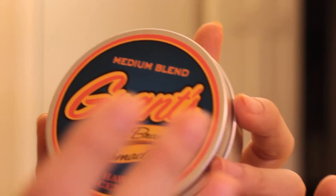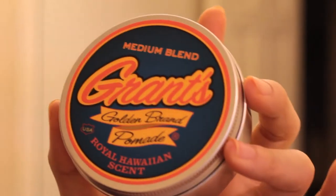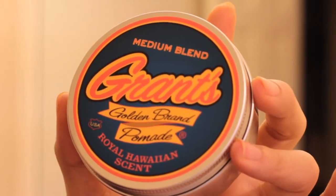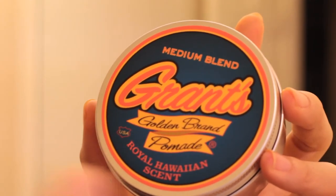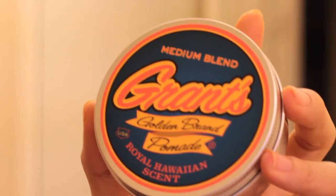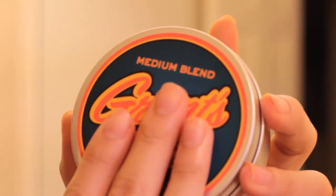What I don't like out of a lot of companies is when they make a lighter blend or a heavier blend, all they really do is add water or take a little bit away. Or when it comes to oil-based, they just add a little more petroleum, or they actually just add a little bit more wax — it's still the same formula. But I really appreciate that Grant's went a further step and made a new formula for the medium blend.